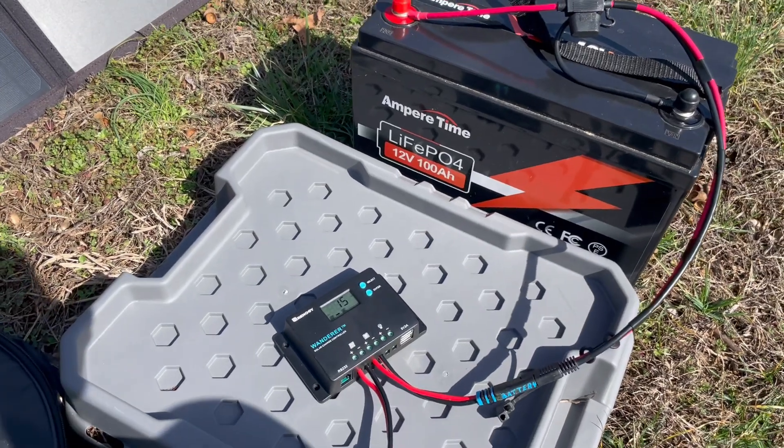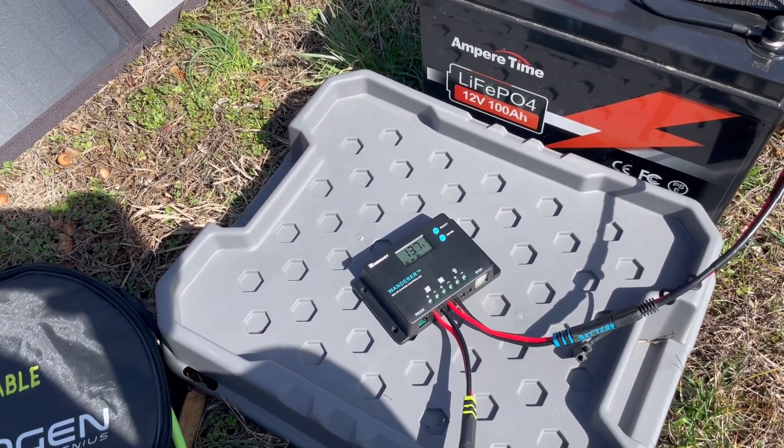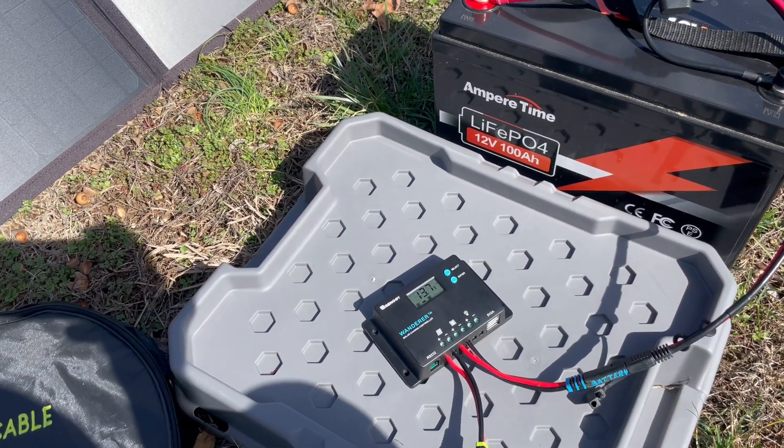So there you have it — just a quick down and dirty on this great little charger. Thanks for watching. Got any comments or questions? Hit me up in the comments, and we'll see you on the next one.